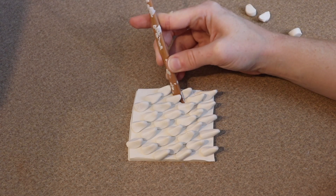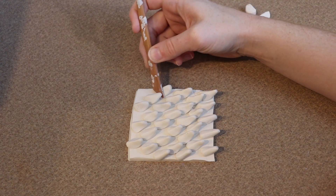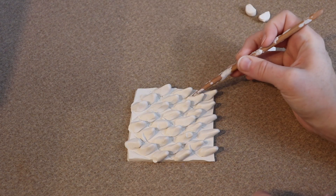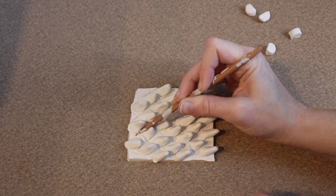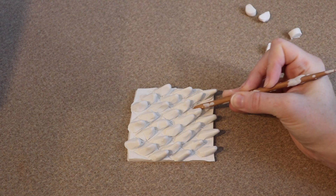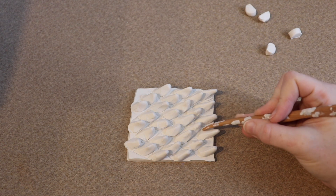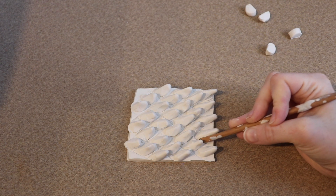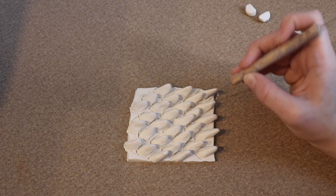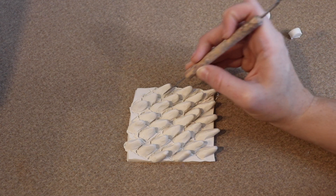After all of the scales are in place in a diamond pattern, you can start using your tools and running through them going two different directions — one way and then the next — and that's going to refine the diamond pattern at the base of the scale. After that, I'm just going to go around each scale individually, straightening everything up and pinching the scale a bit more to make sure it's nice and pointed. Then, like the first set of scales, I'm going to take my pointed tool and refine the cracks in between the scales, deepening them up a bit more.